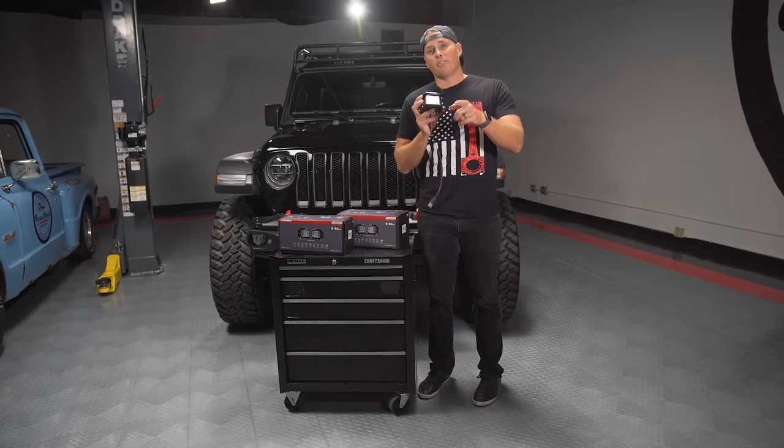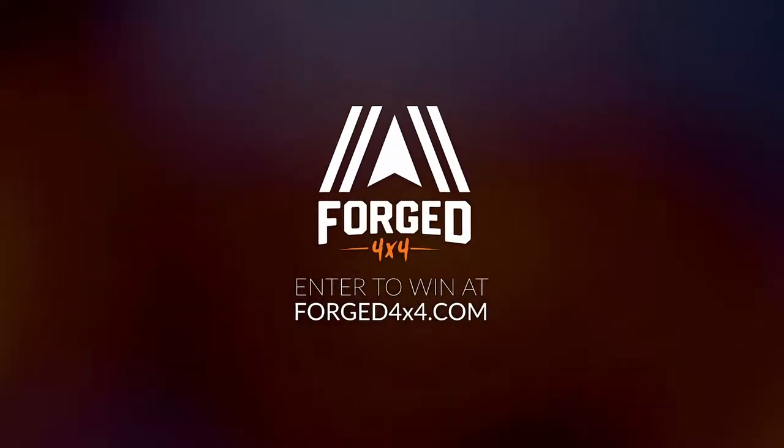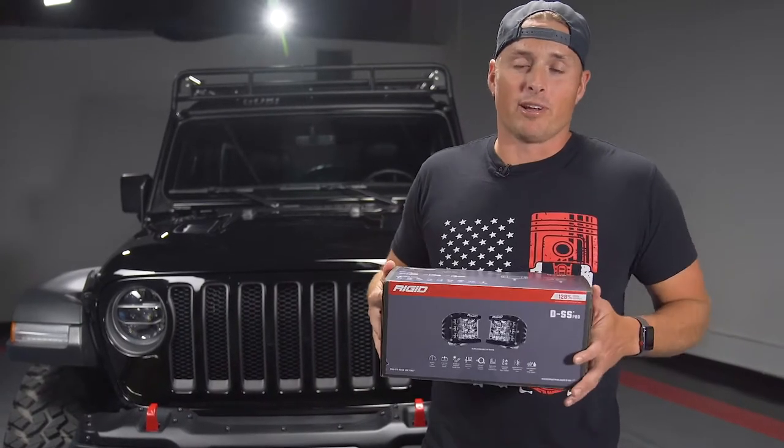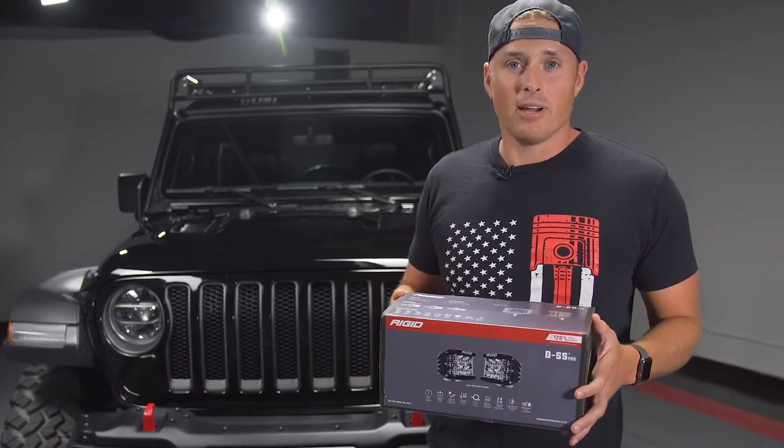We want to be able to see what's going on in front of us and also to the side. We probably only need two, but we're going to go overkill. More has to be better, right?